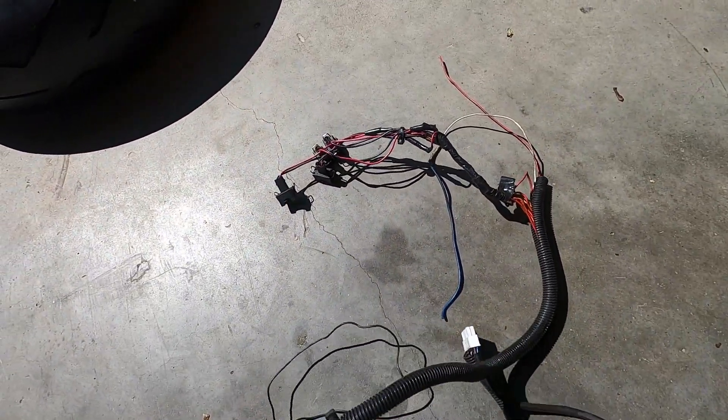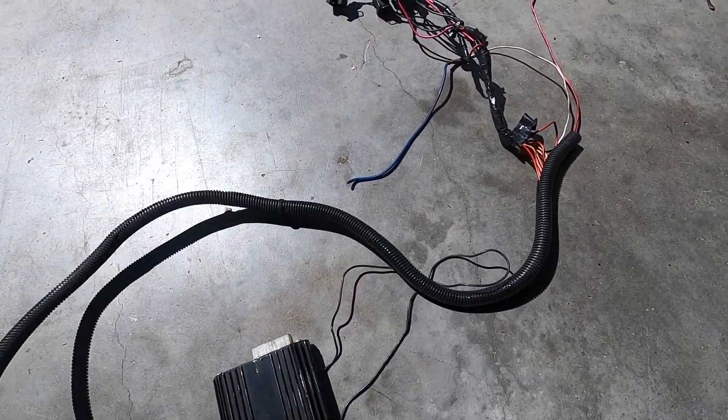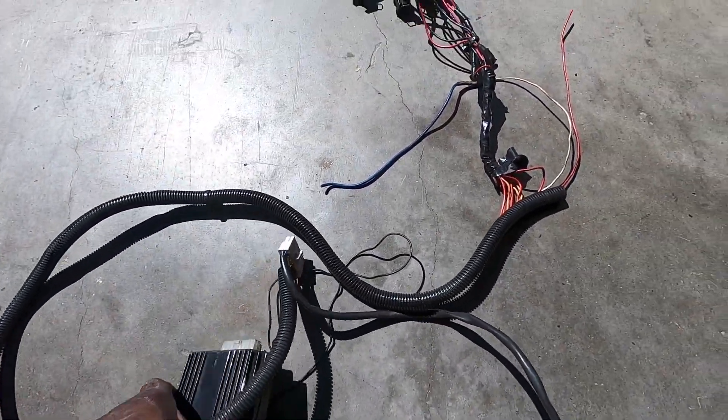The Microtech module and harness is now removed. This is it here — these are the secondary injectors right there, and here's the battery plug. It's old technology, kind of outdated. It could work if you got the right software, but if not, just go with the Power Commander.